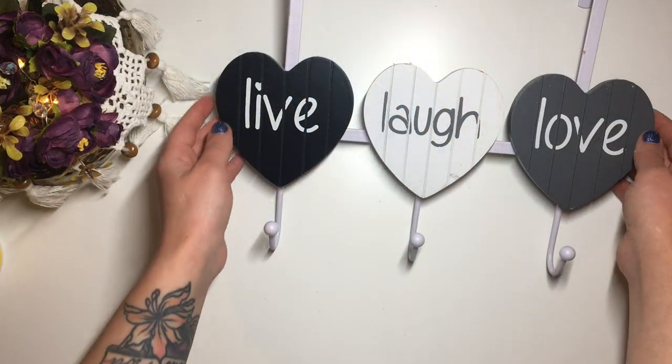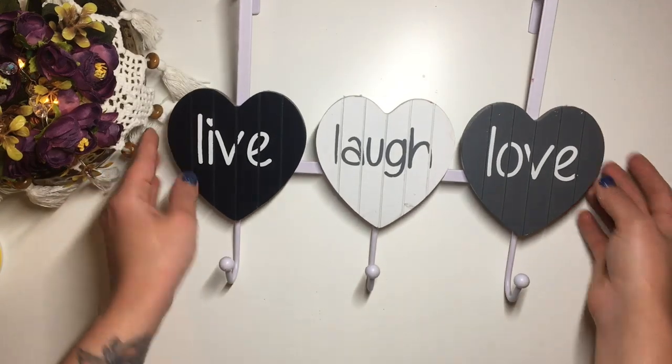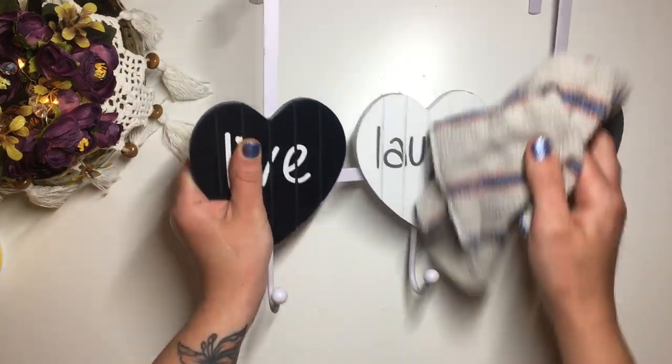This is what my coat hanger looked like before I got my hands on it. Very old, very dusty, so I gave it a little bit of a clean with a damp cloth.